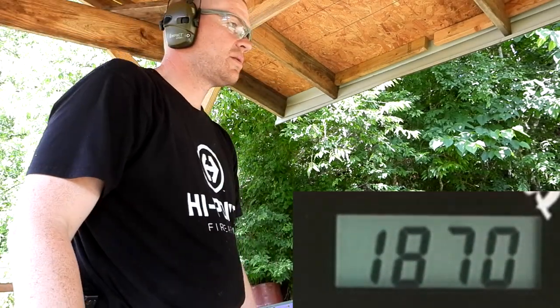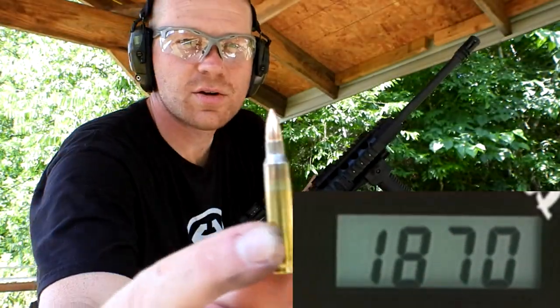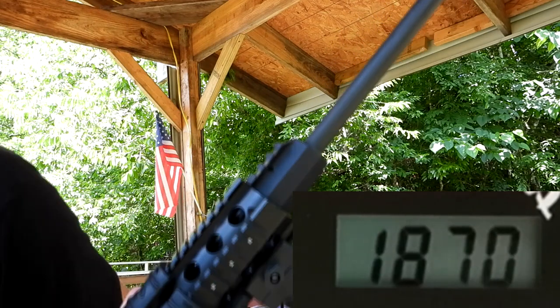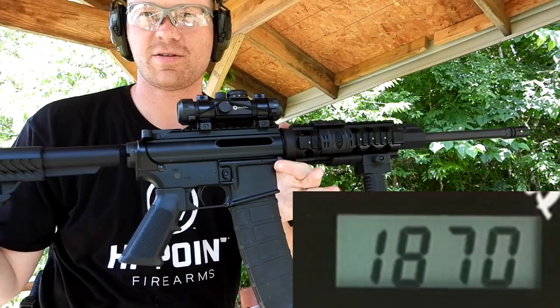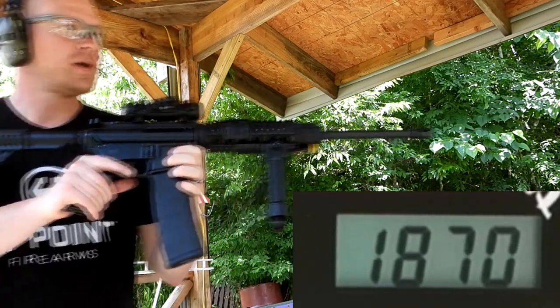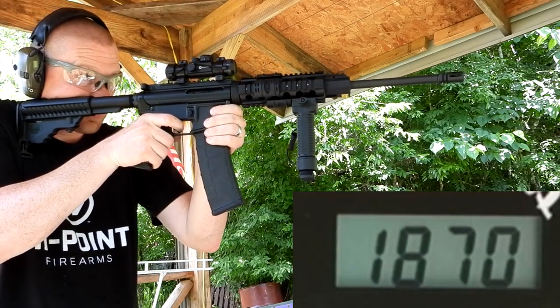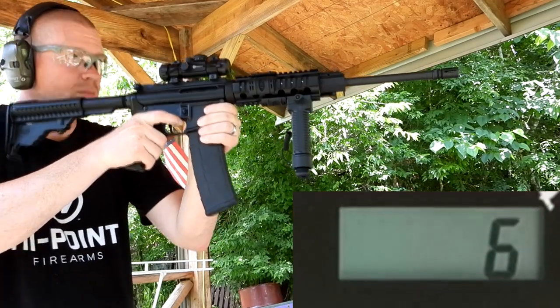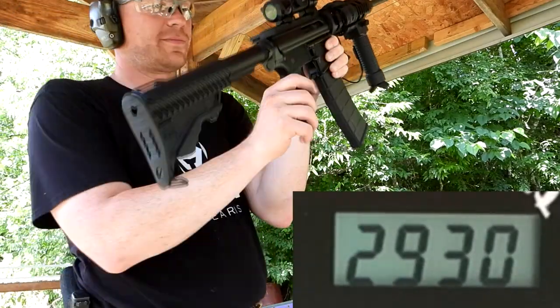What's next — 223. And a big thanks to Heavy Metal for letting me borrow this DPMS Panther. I forgot my AR — how you gonna do that? But here goes the 223. [shoots] 2930, and that was a lot louder too. Heck yeah!